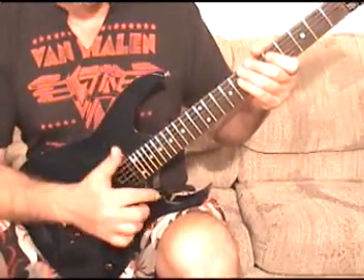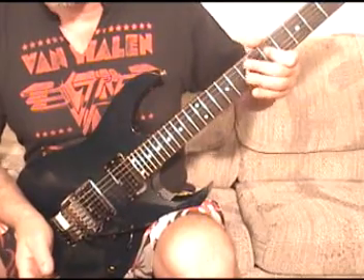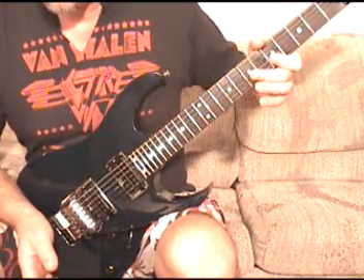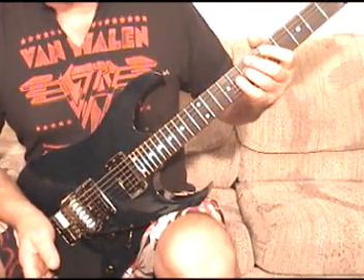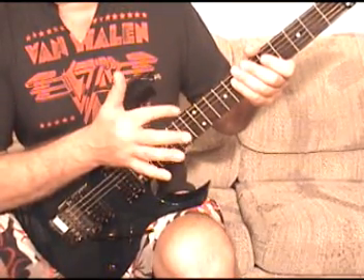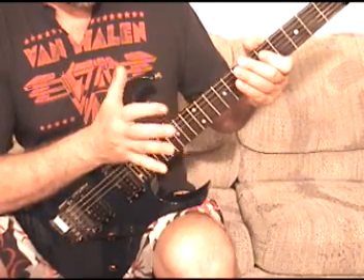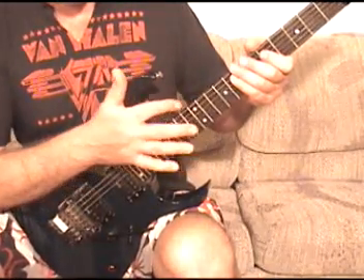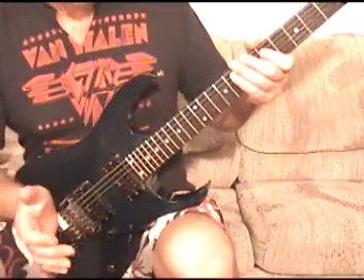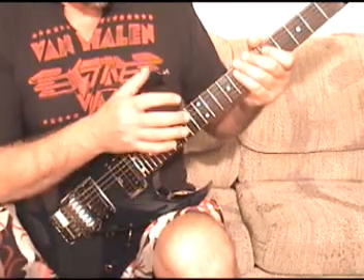The first ending for that thing: you're here, pull off to open D, hammer on 7th fret E, pull off again to open D, and then slam onto the E string 12th fret. And then you stop it from ringing after the first two. So that whole first one — slow.